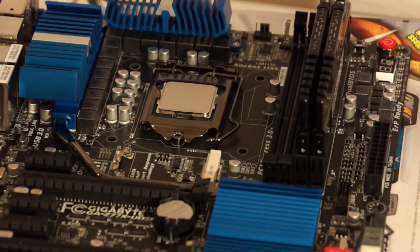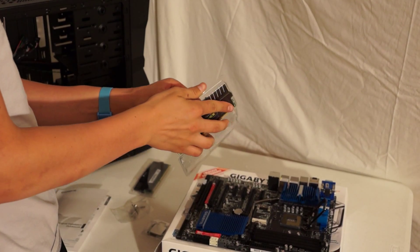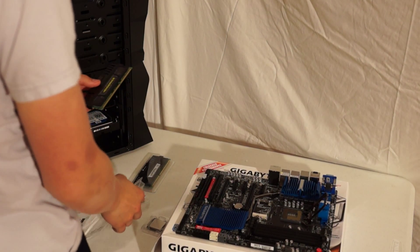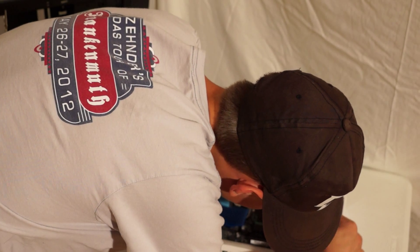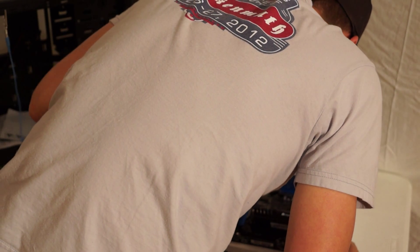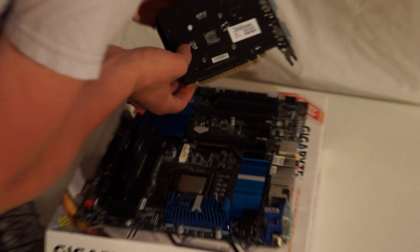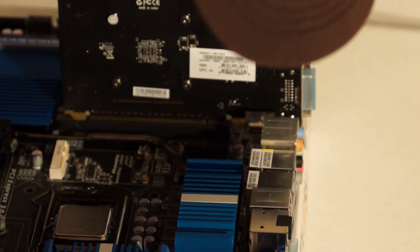The CPU is now installed. Now we'll be installing the RAM. To do this it's pretty simple — it only goes in one way. You'll see a little notch, and you're just going to press down until you hear it click. Now for the other stick — this is slotted, so there's only one way you can put it in. Push it down.